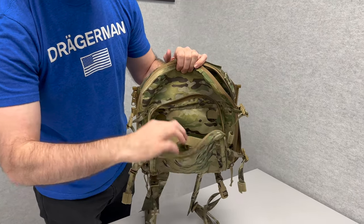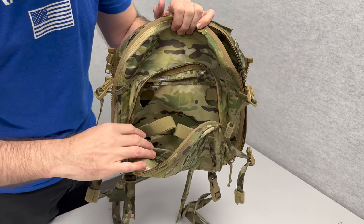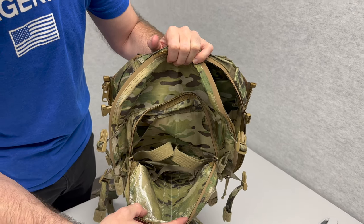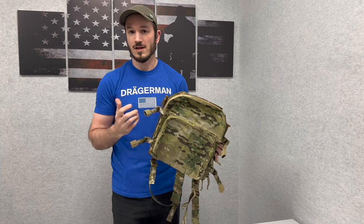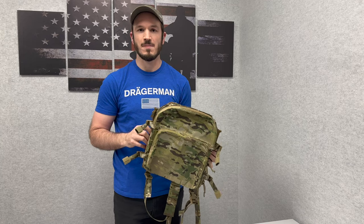In the front pouch there's some one-wrap and pieces of elastic that you can use to retain your batteries and other equipment. If you'd like to know more about the Hive or anything else we make, email us at sales@matbock.com or check us out at matbock.com.